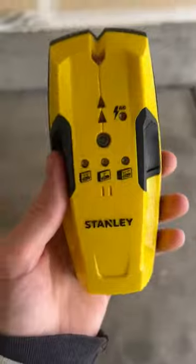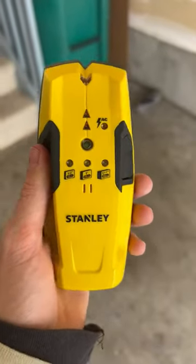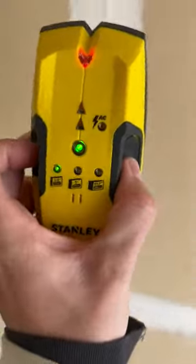This Stanley IntelliSensor stud finder is super self-explanatory and easy to use. And let me tell you, I am not a handyman, so it was very, very easy for me to start using this.